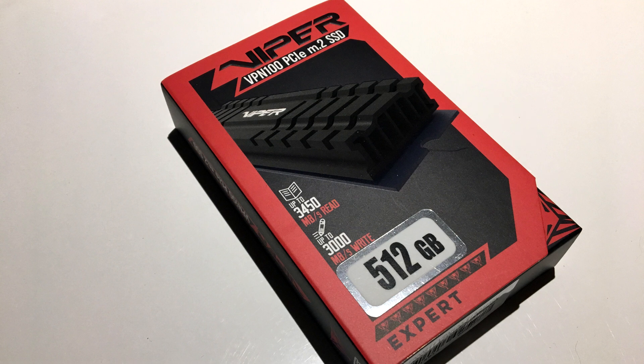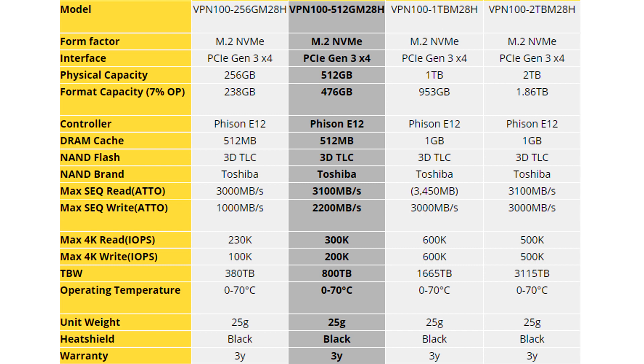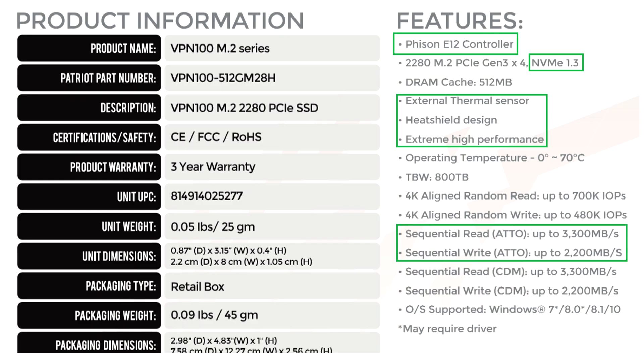Today I have from Patriot the Viper VPN 100 that we're going to test out. The 512GB model, as you can see right here — they do have different sizes all the way up to 2TB. All of them using the latest PCIe Generation 3 X4 speeds.